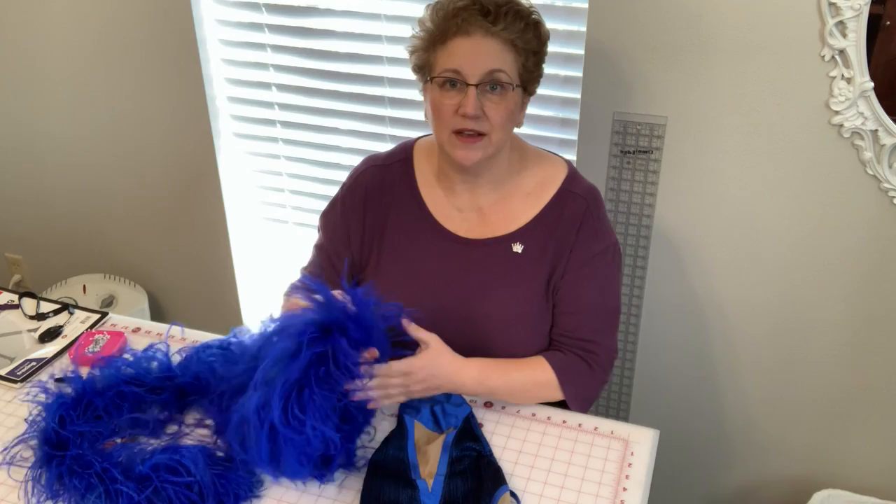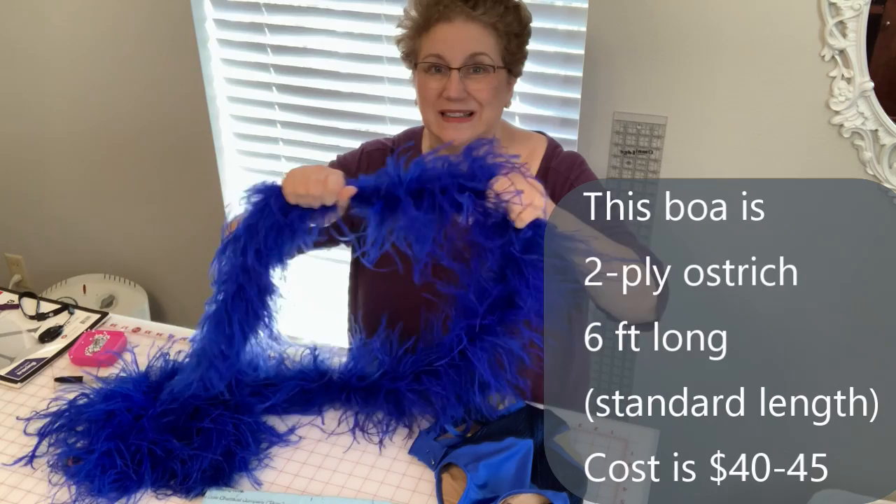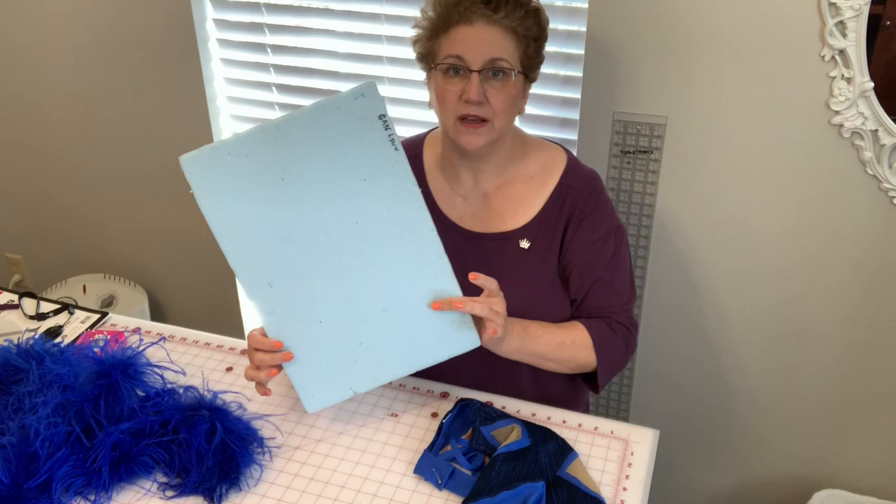One of the elements you can attach is a feather boa. The first thing we're going to do — the secret in sewing a boa — if you notice, this stretches, but this does not stretch. It won't move. So what we have to do is stretch the fabric before you sew it on. My cheat to do that is foam board.